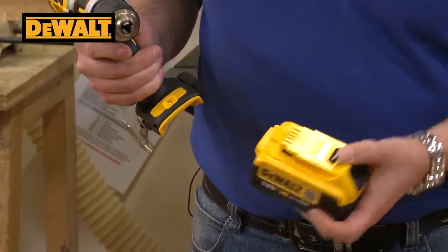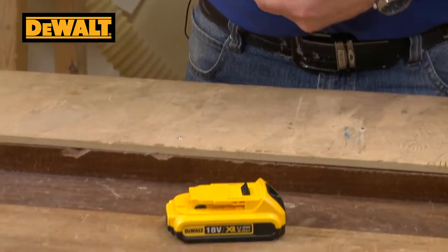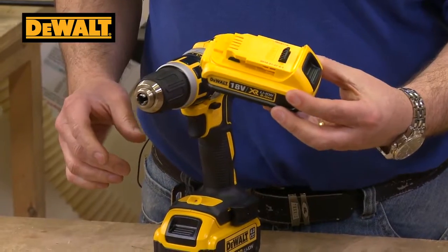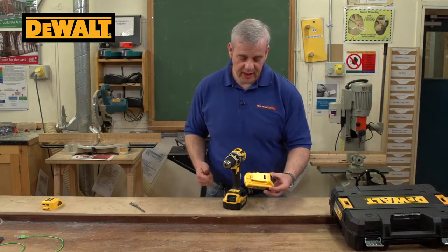This machine is supplied with two batteries. You've got a four amp hour — which is an absolute whopper — four amp hour battery, and also a slightly more compact two amp hour battery. You will really have to do some work to run out of charge before one's charged up, because you've got a quick charger in the case as well.